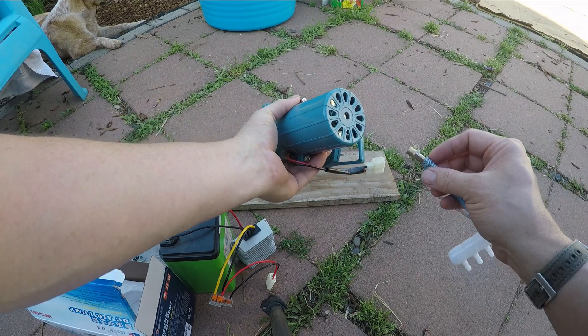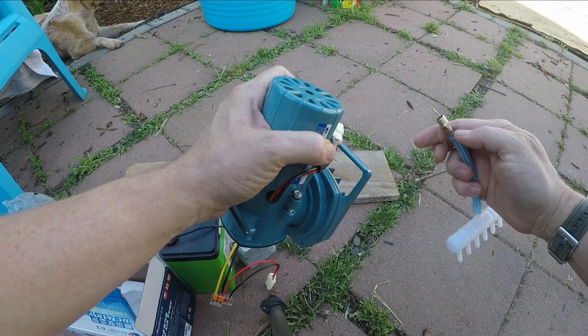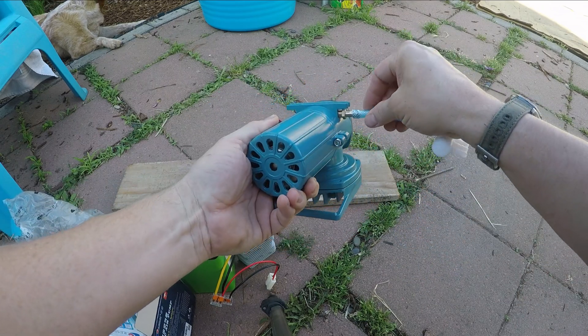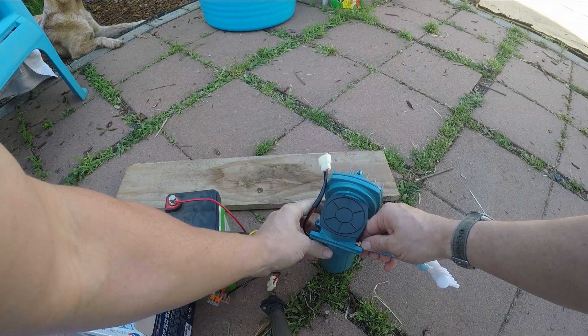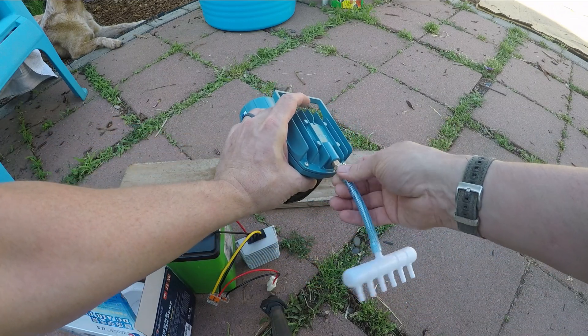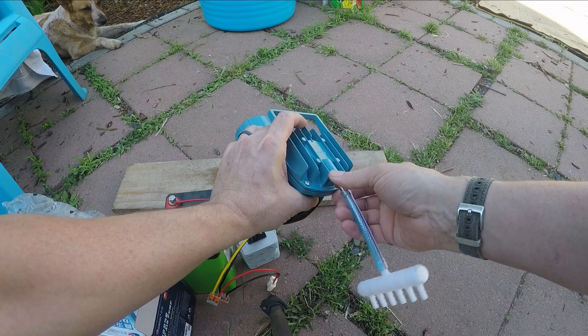Let's figure out the threading here. It looks like — there's our threaded connection right there. Must be a little smarter than the gadget. I don't think I'm going to need Teflon tape on there either — we should be okay without it.